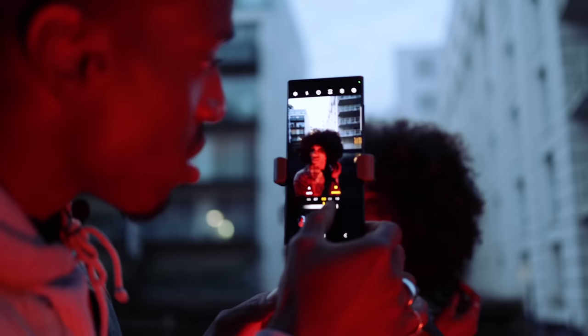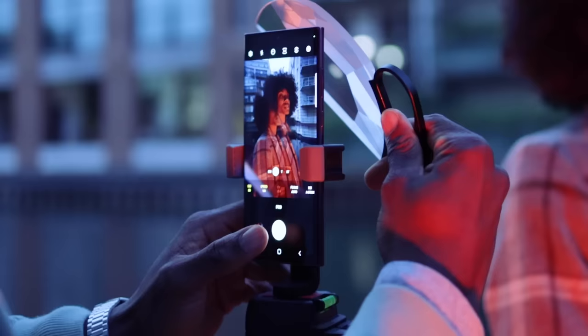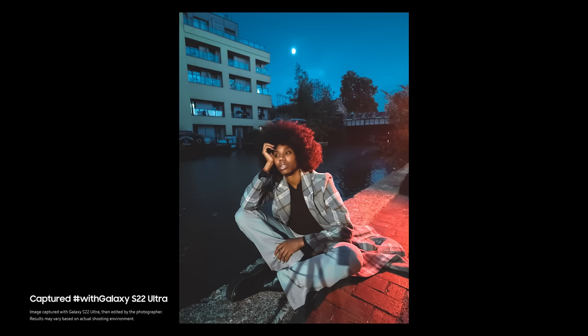By tailoring our camera settings for blue hour and bringing in some helpful gear, adding a dash of creativity with the prism and the light panel, we were able to capture this brief but beautiful moment in the day.